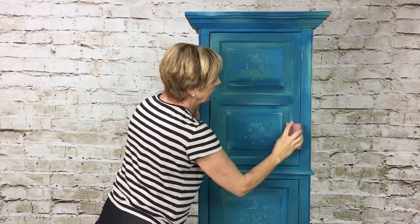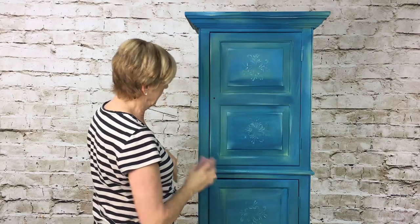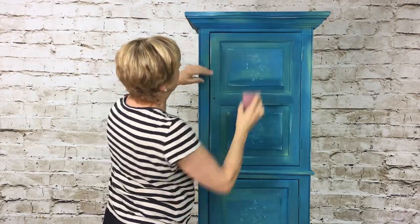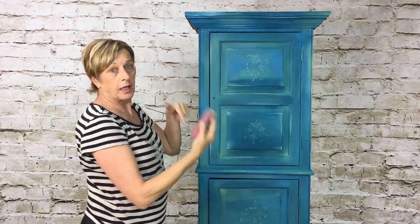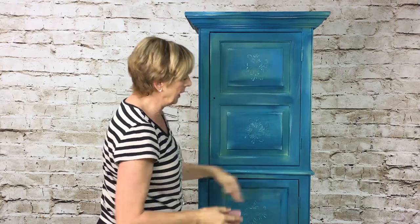Very gently — hey, if you mess up and do too much you can always add some more paint. Beautiful thing about this finish. See how the light wood is coming through from the background — that's the color you originally started out with.